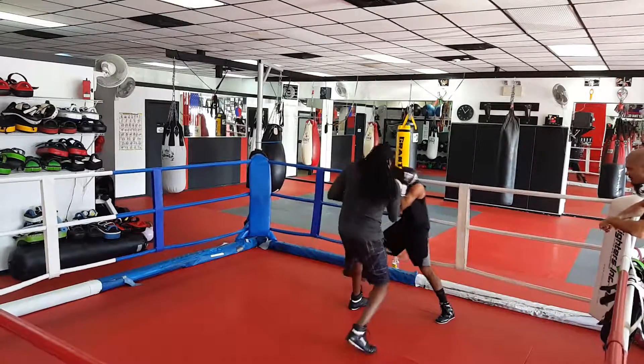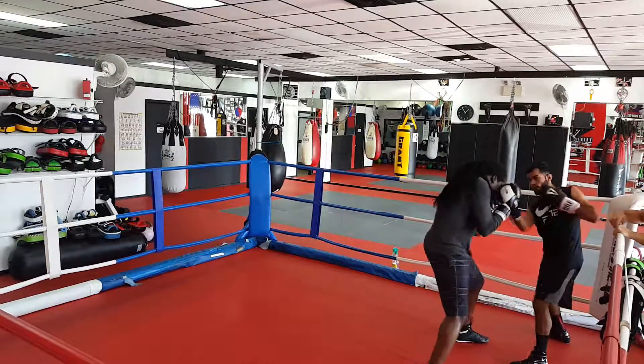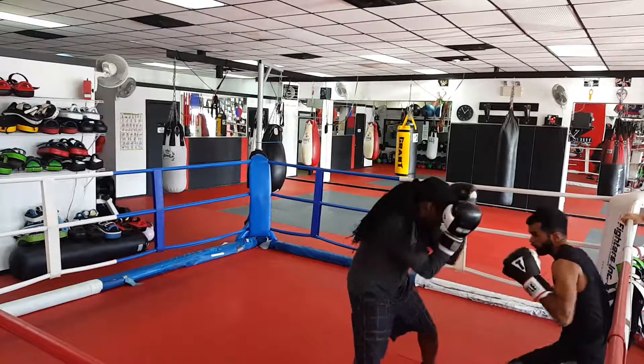Nice cut off. A little less opposite. Working your counters and your defense. Nice slow pace. Nice cut off. Very good.